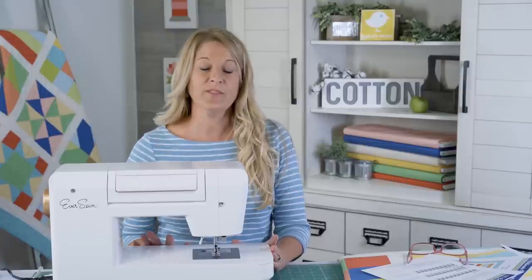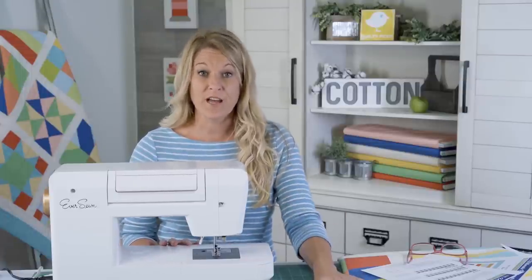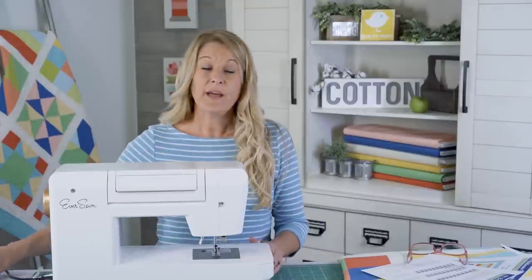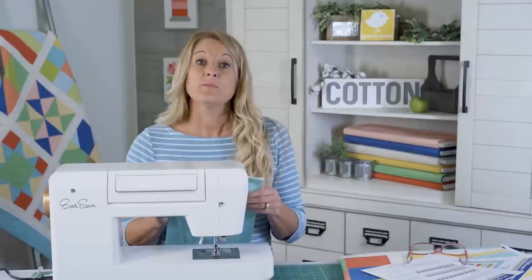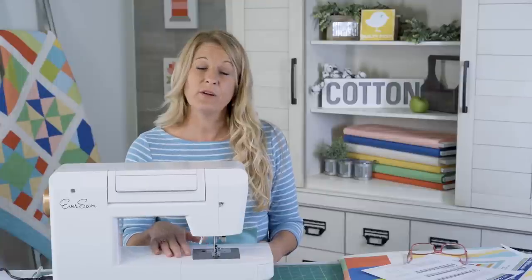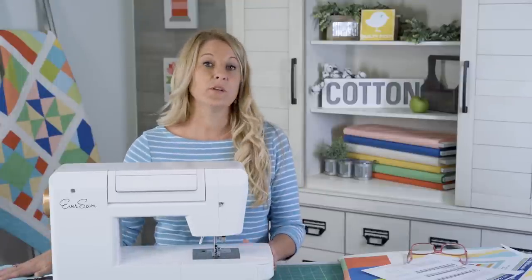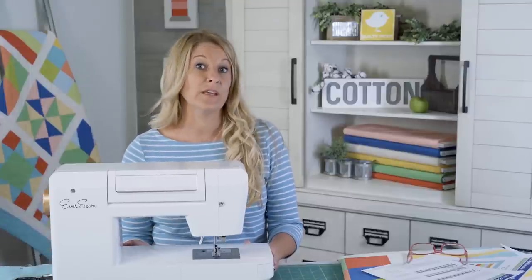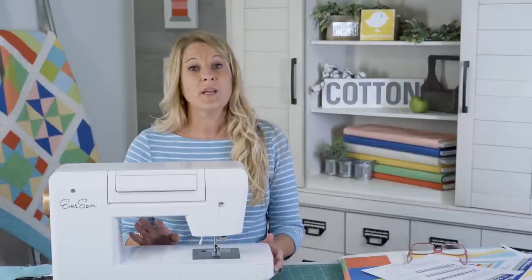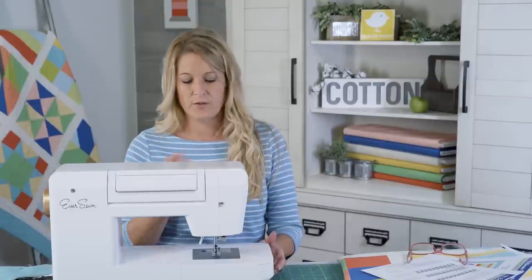We're going to talk about the machine a little bit and talk about some of the things I recommend before you actually dive into the quilt you've just prepared. I suggest that you do some testing on your quilt first. This machine we're using today is an EverSewn Sparrow QE — it's a quilter's edition, intended for quilting.